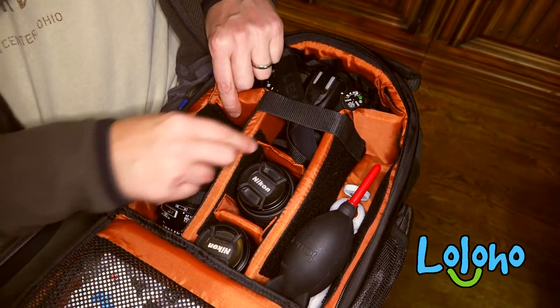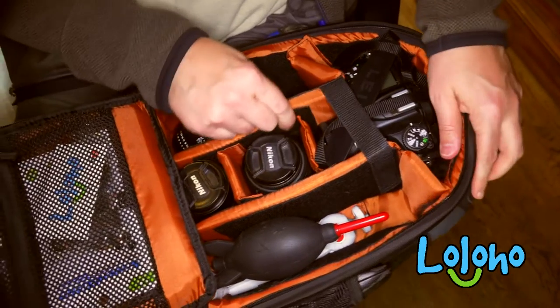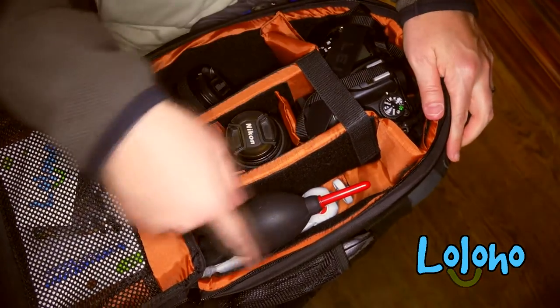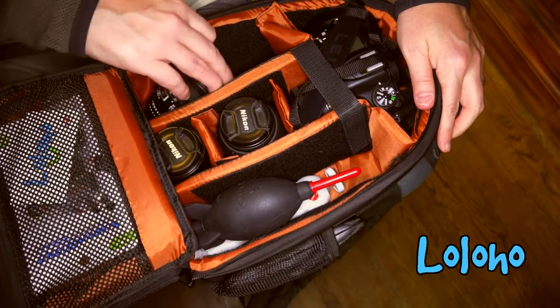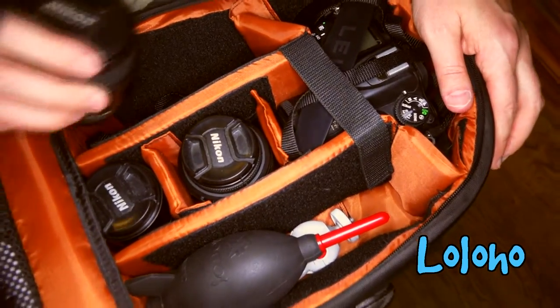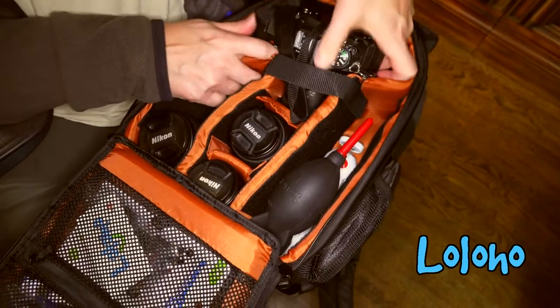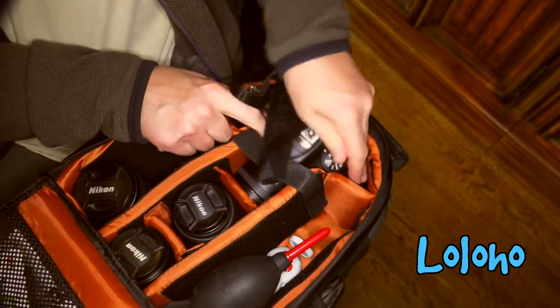The main cavity has a pretty nice system of thickly padded foam dividers. These are attached with velcro to the pack so you can rearrange them however you like, and there's just acres and acres of space in here. At the moment I have a D7100 DSLR with a 35mm lens attached to it.